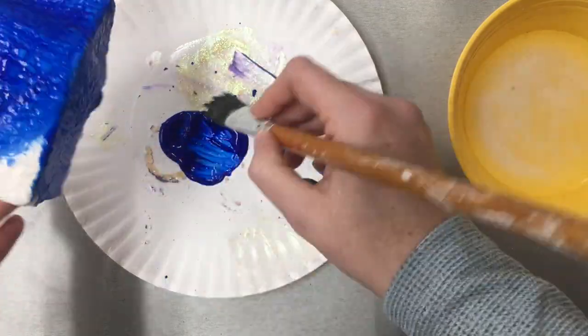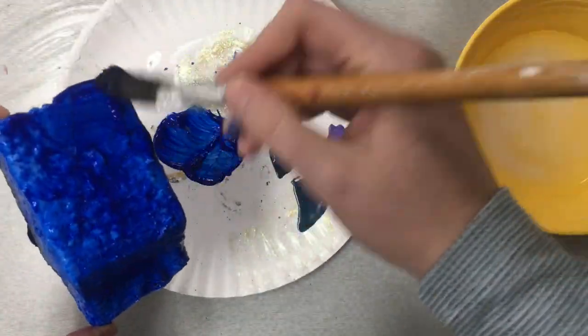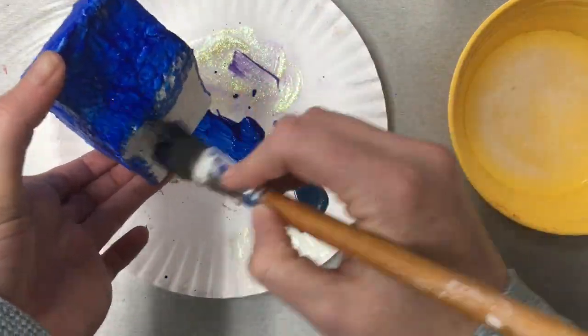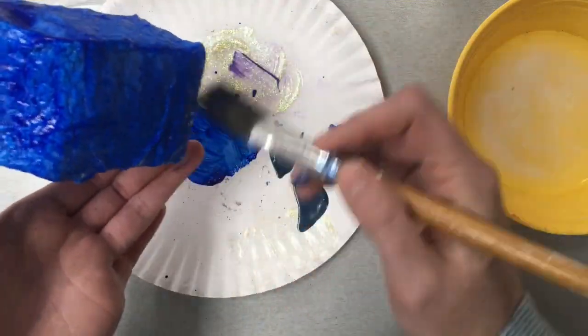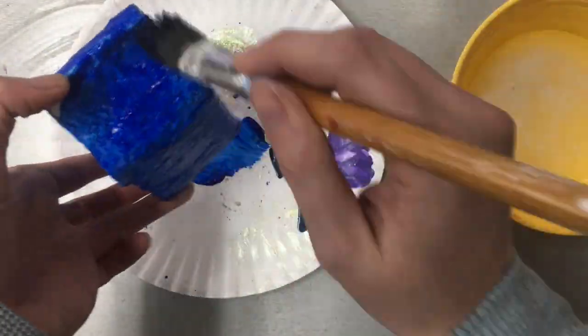I am going to make an ocean home, so my first layer and coat will be blue. Maybe you want to make a house of many different colors, or maybe you want to make a basketball house, so you would use the color orange. This is the time where you will paint your first layer down and let it dry.